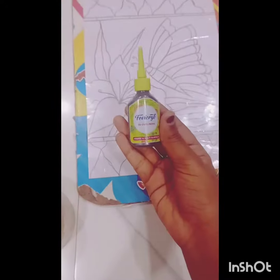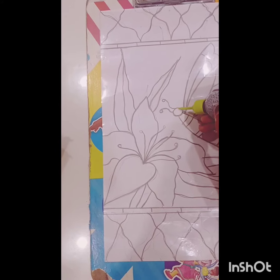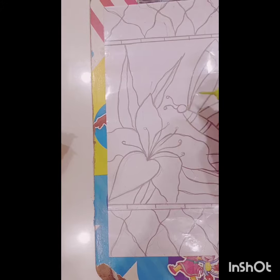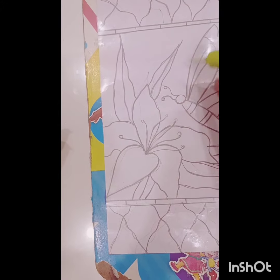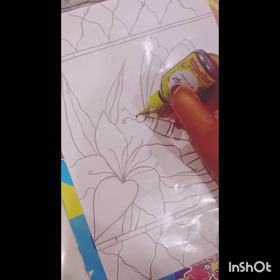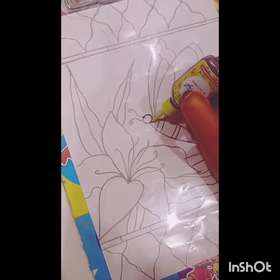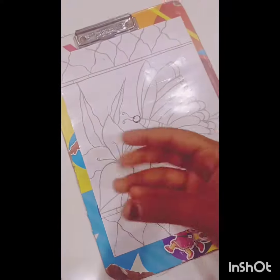Now, look at the tape. I will show you — only the 3D outline. The tape is very smooth. You have to apply the tape. 3 to 1. Go.